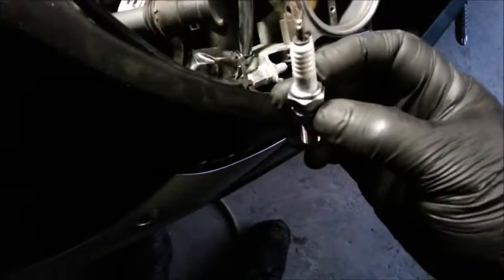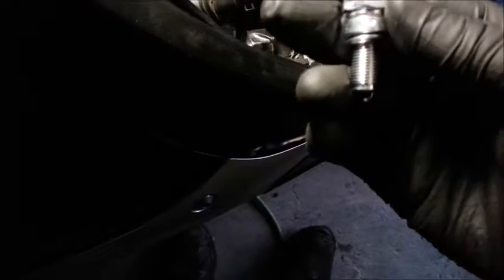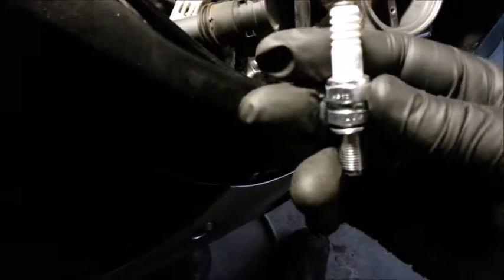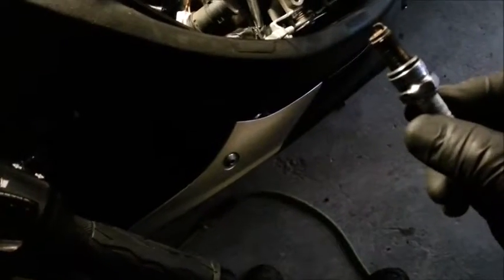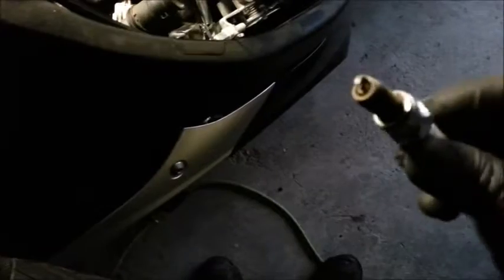We're putting in CR9EIA-9 — the NGK iridium resistor plug. The first one came out really, really too easy actually. Here it is, still on the magnet. The spark plug wrench is worn out from pulling too many CR500 spark plugs — see how many people catch on to that. Anyway, that's the last one.